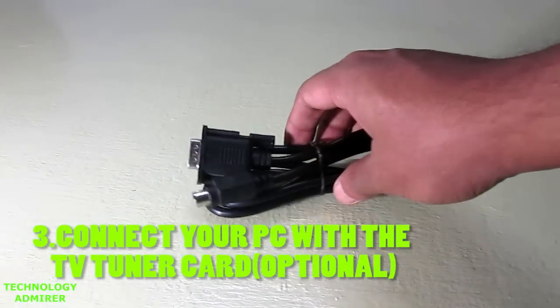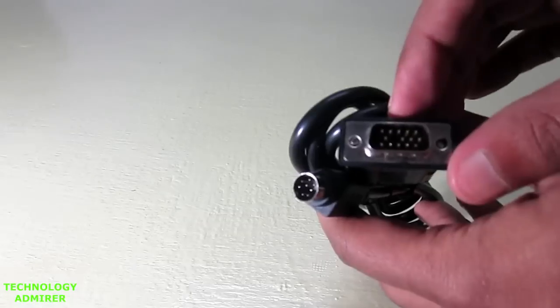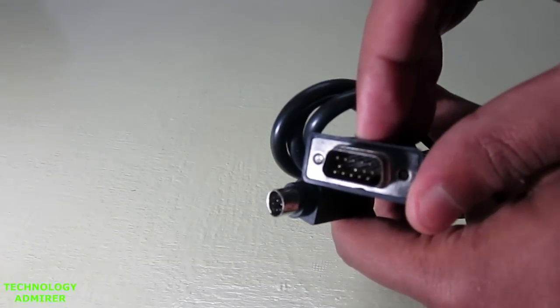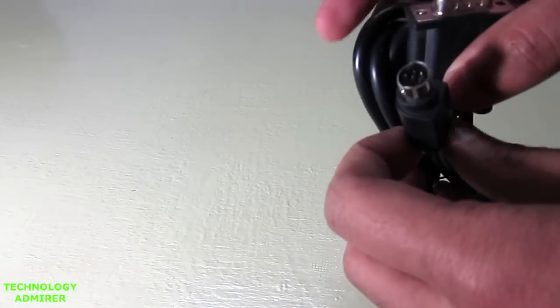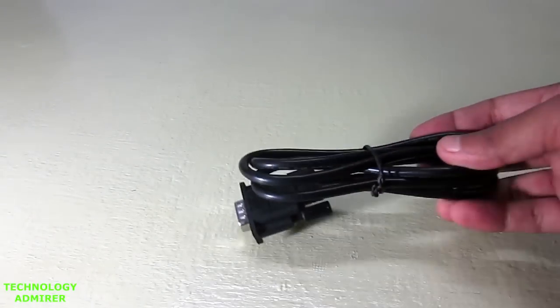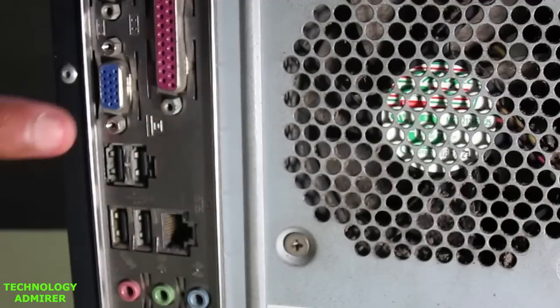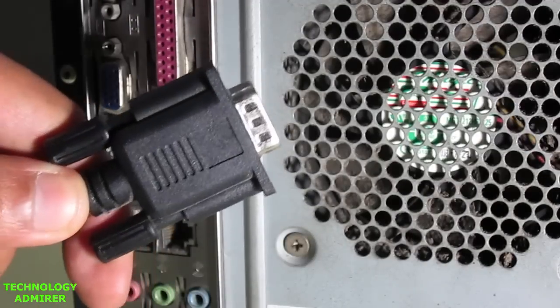To connect your computer with the TV tuner card, you will need a cable which looks something like this and it is also provided inside the packaging. Do note that you can watch TV using this TV tuner card without connecting your PC — this step is optional. You only have to connect your PC with this TV tuner card if you want to use the PC as well as the TV tuner card with the same monitor.